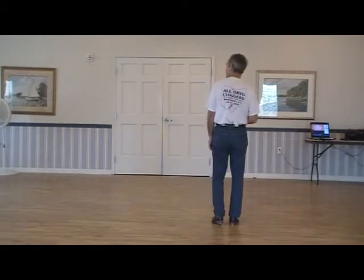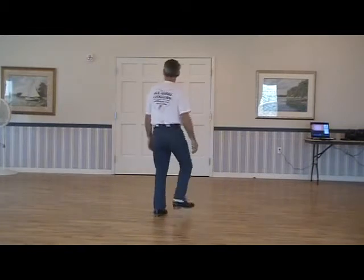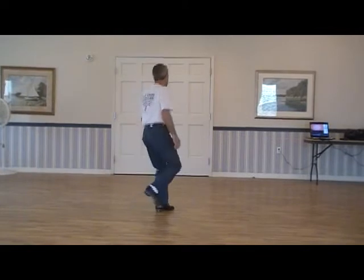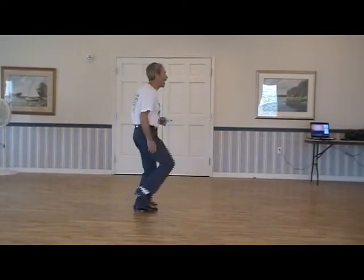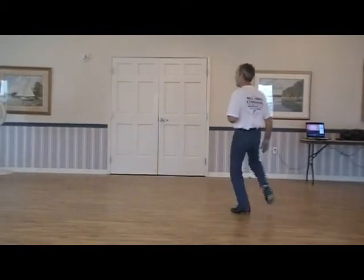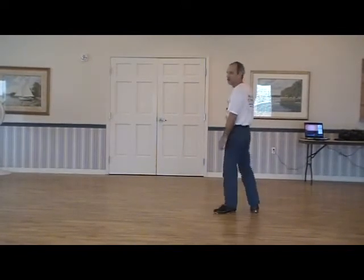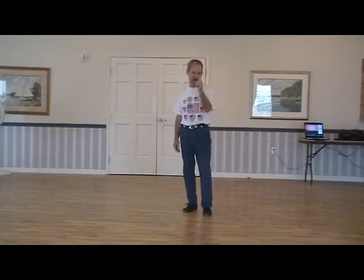Looks like this. Five, six — bind it, go. And one, two, three, four, five, six. Follow my foot. That's bridge number two, and you only do that one time. Each one of these bridges you only do once.